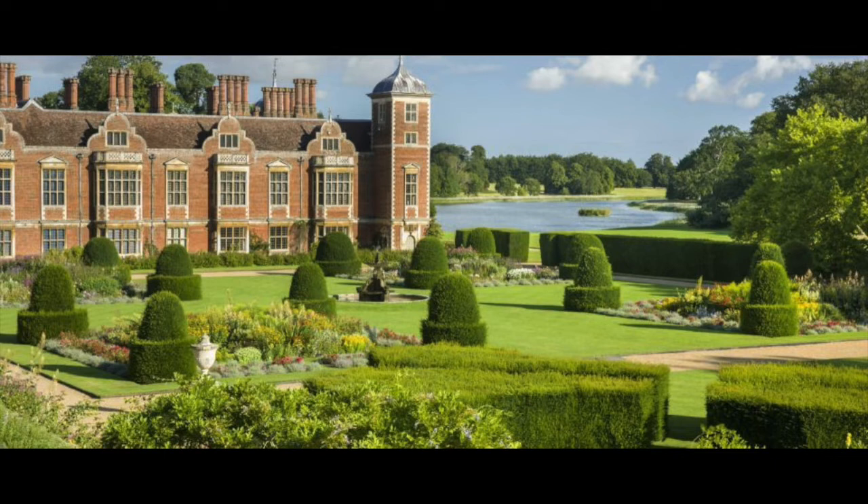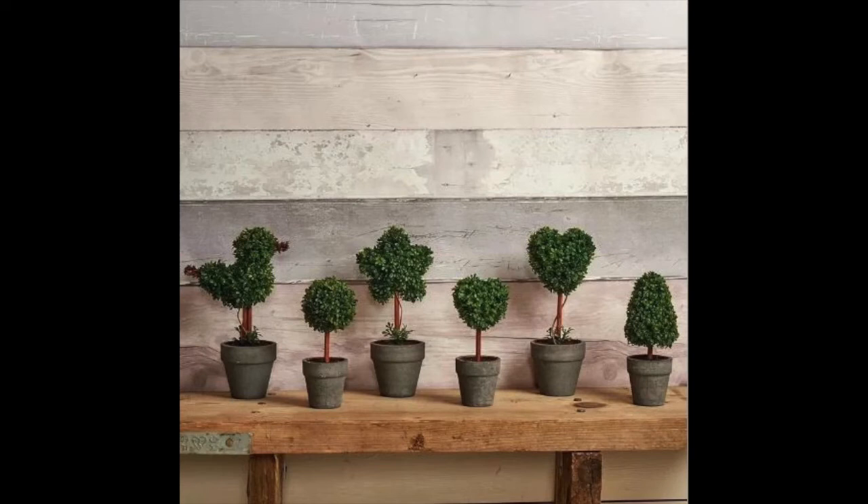What shape would your own topiary take? Would you create a single show-stopping structure? Or would you create a whole fleet of topiary animals for instance? And where would you display your masterpiece?